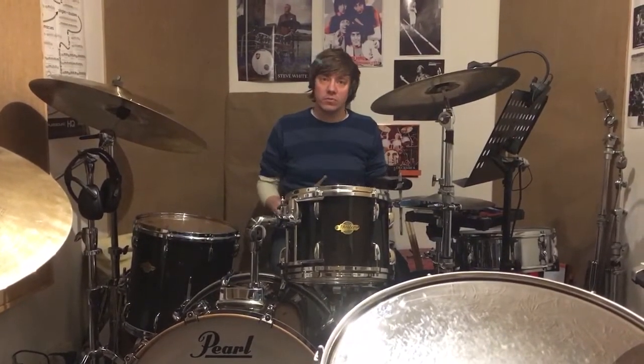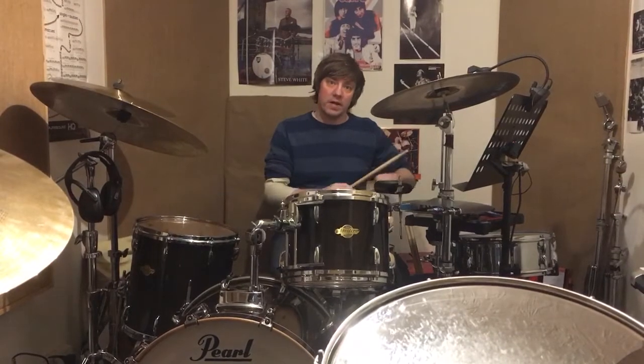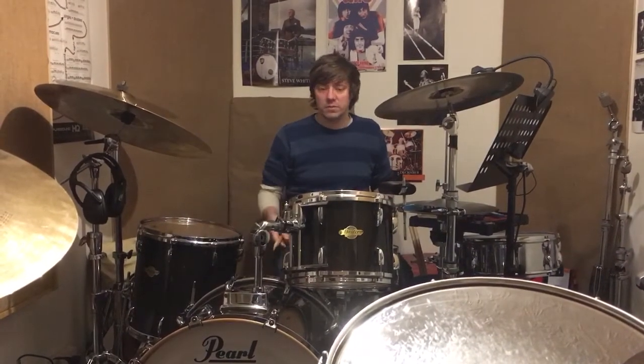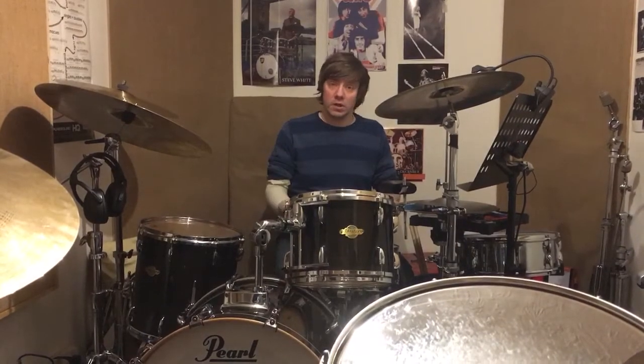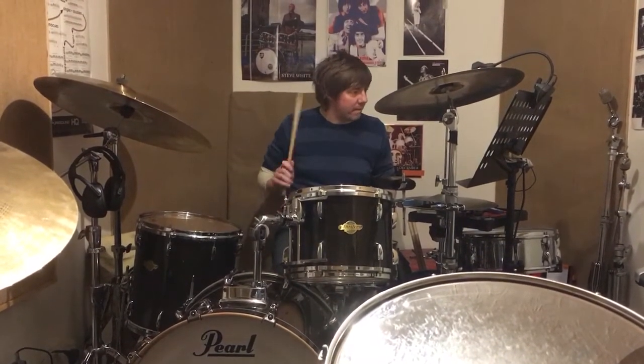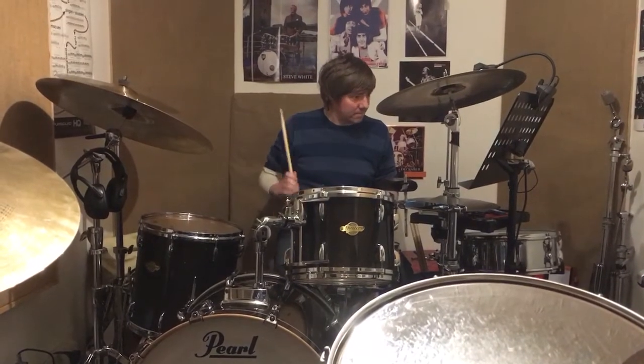And then another one: you can substitute what would be that note there on the left stick if you're right-handed, on the bass drum. So instead of going one way, you could go like that.